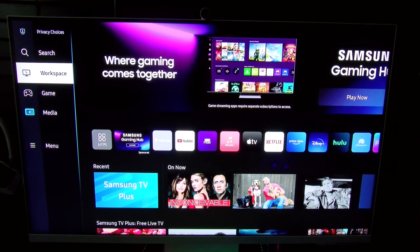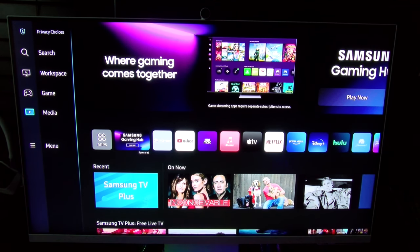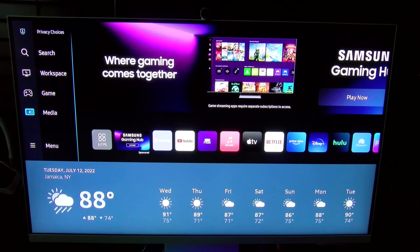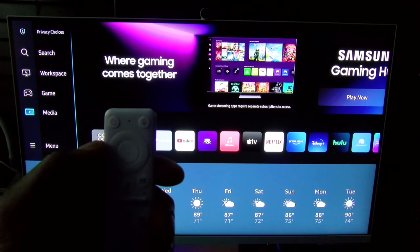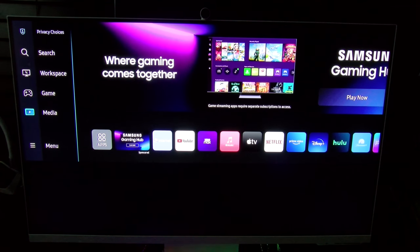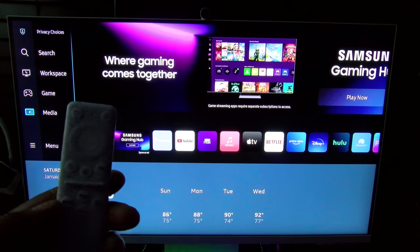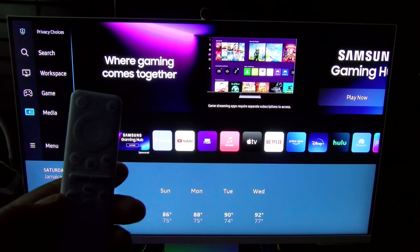You can also use hands-free voice search. Alexa, what's the weather for tomorrow? 'Here's the forecast for tomorrow — look for some sun and thunderstorms with a high of 88 degrees Fahrenheit and a low of 74 degrees.' You can also use the mic on the remote: What's the weather for Saturday? 'Here's the forecast for Saturday July 16th — look for intermittent clouds with a high of 87 degrees Fahrenheit and a low of 72 degrees.'